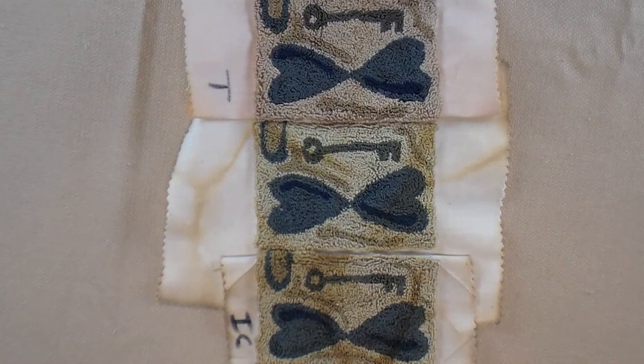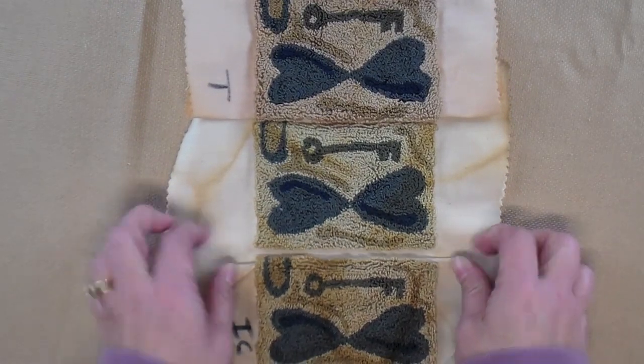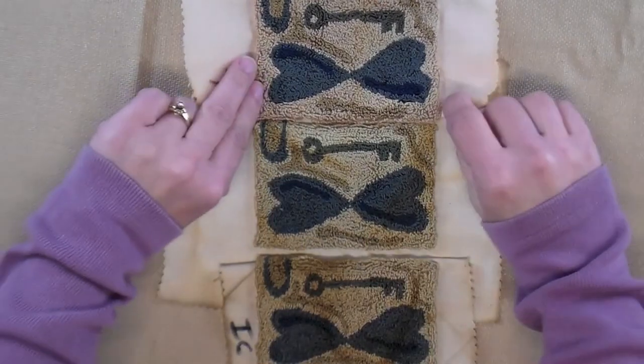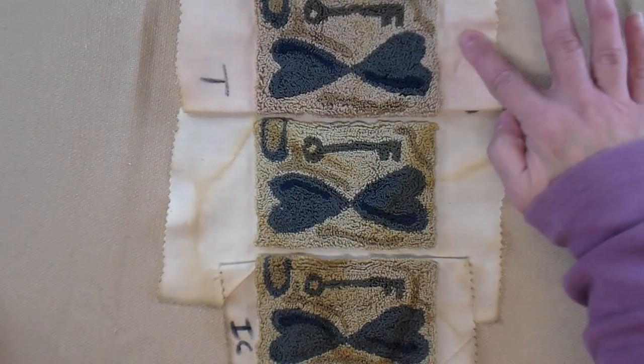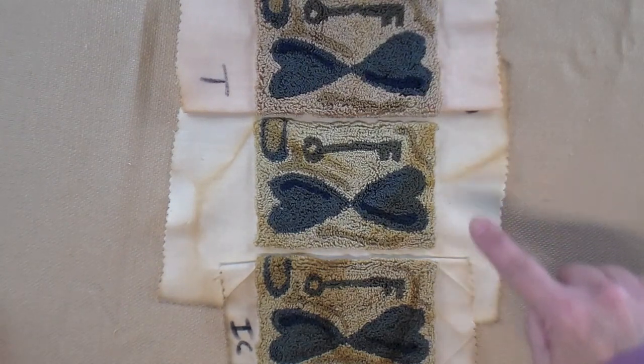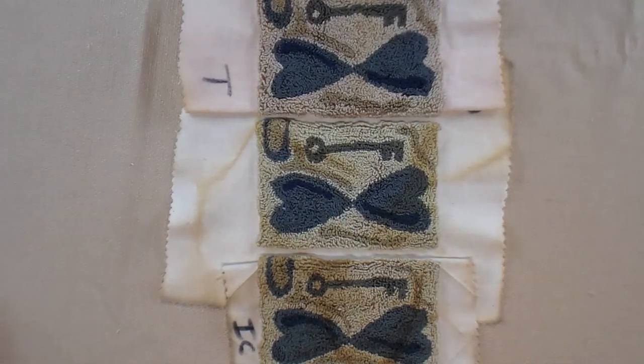I pressed them from the back to get all the wrinkles out, and now the dye is heat set so it will stay and you can't rinse it out anymore. This one is the tea, this one is the brewed coffee, and this one is the instant coffee.